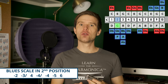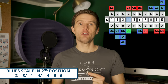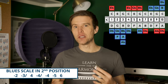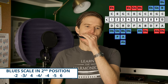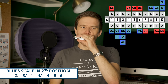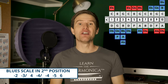So the G blues scale notes are: two draw, three draw half step bend, four blow, four draw bend, four draw, five draw, six blow. There are a couple of bends in there, but it's actually still easier than the C blues scale. That set of notes can build loads of different cool bluesy stuff, and that's why it's really useful for blues and the most common way of playing blues.